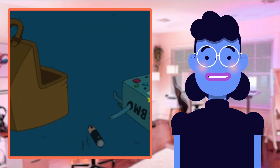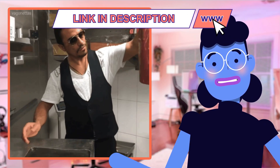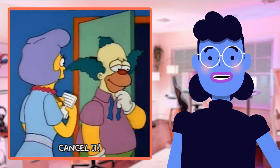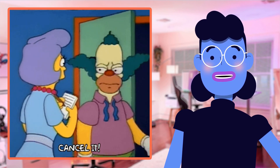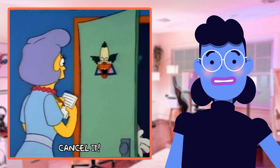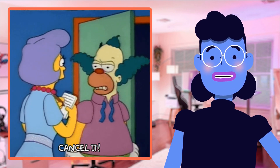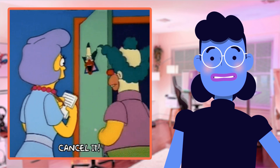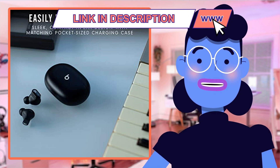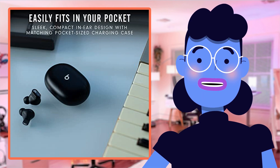Overall, these Beats Studio Buds pack quite the punch and deliver everything you could want in true wireless earbuds — from superior sound quality through active noise cancelling technology, to 8 hours of battery life, hands-free voice-activated controls, extended battery life from the case, stylish color choices, and an unbeatable balance of price and performance that competitors can't match.